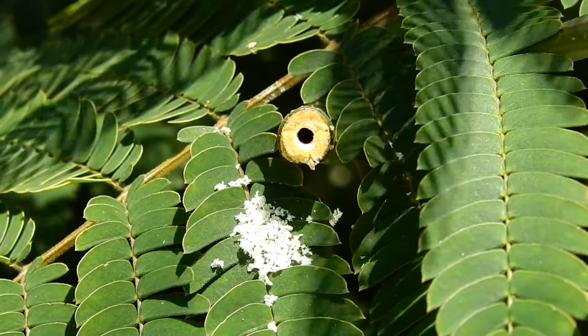Get out there, look around. Take a macro lens with you — never know what you'll find. Here we go. Thank you.